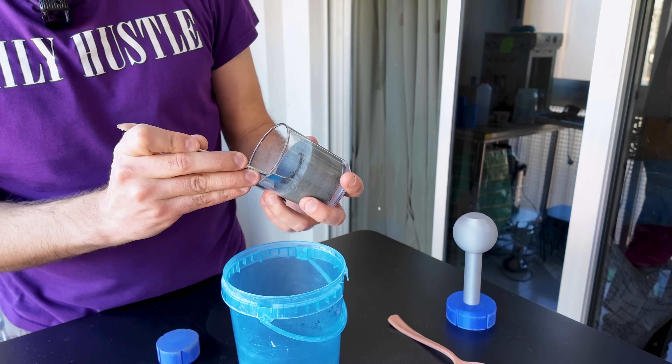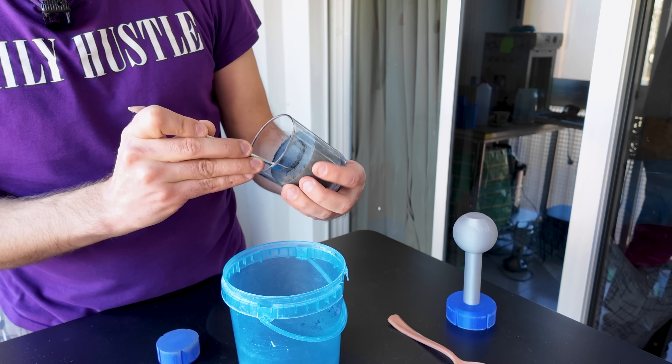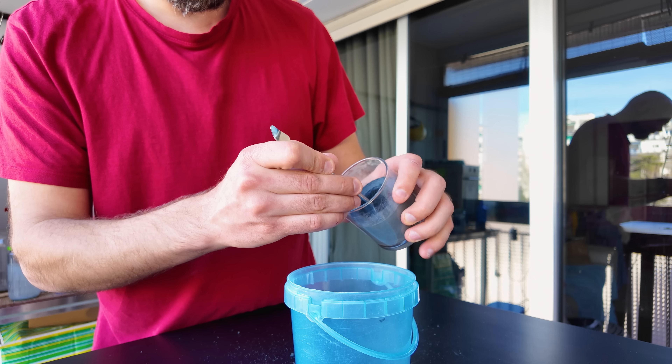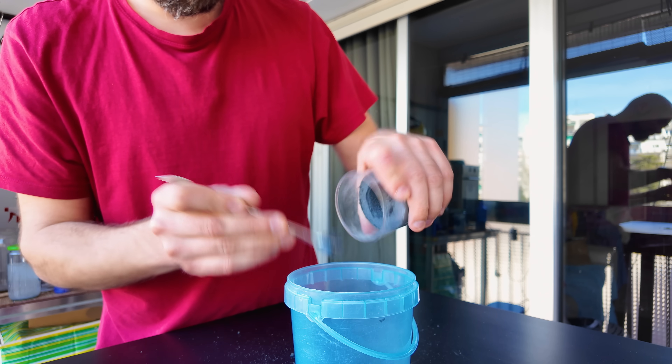Next we'll remove the material from the center. You can keep shaping the crucible once the sodium silicate is cured. In other words, you don't have to carve it out perfectly.